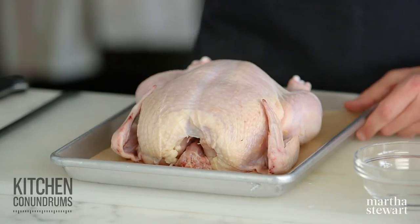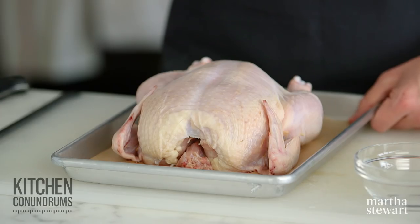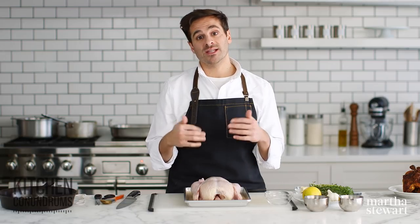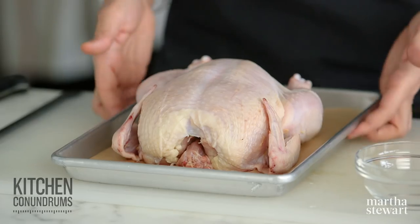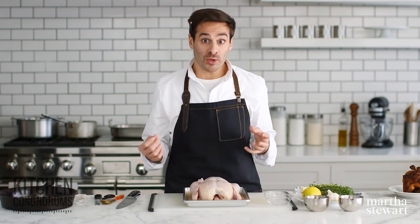One important tip: when you're roasting a chicken, make sure to bring it out of the refrigerator in advance of putting it into the oven. This chicken has been out for about 30 minutes. Another tip: if you want super crispy skin, leave the chicken in your refrigerator overnight without any packaging — take it out of the packaging and leave it uncovered. This dries out the skin and will give you an extra crispy bird in the end.